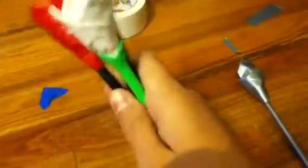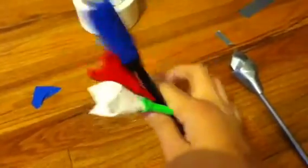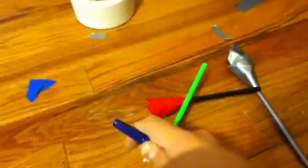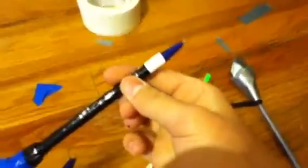These are my duct tape roses. This blue one here is on a pen, as you can see.